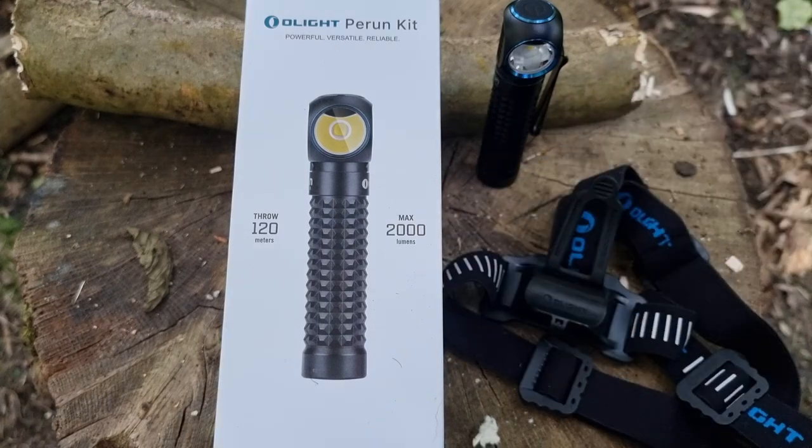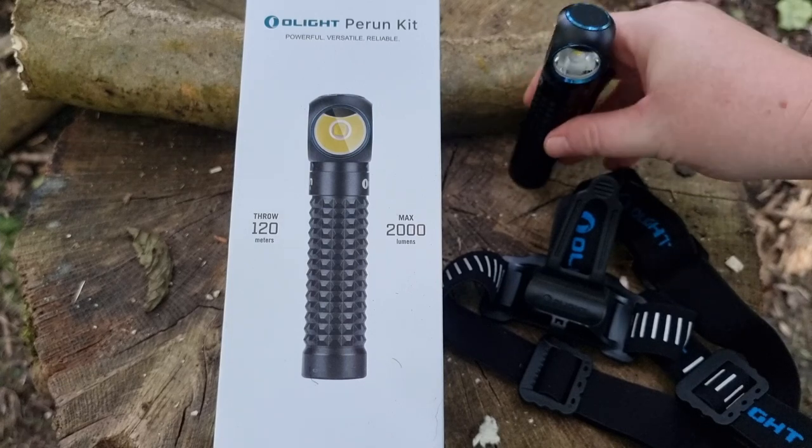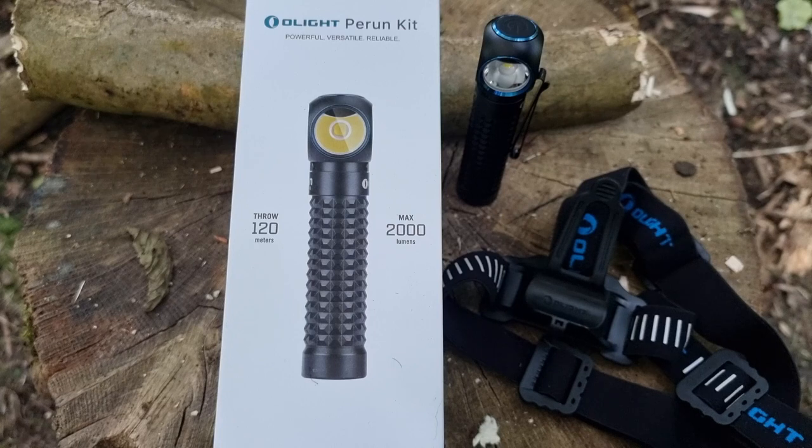It has five levels. The first is 2000 lumens, lasting two hours and 40 minutes. The second is 500 lumens, lasting four hours. The third is 120 lumens, lasting 15 hours. The fourth is 30 lumens, lasting 47 and a half hours. And the fifth is 5 lumens, lasting a full 10 days — which is just fantastic.